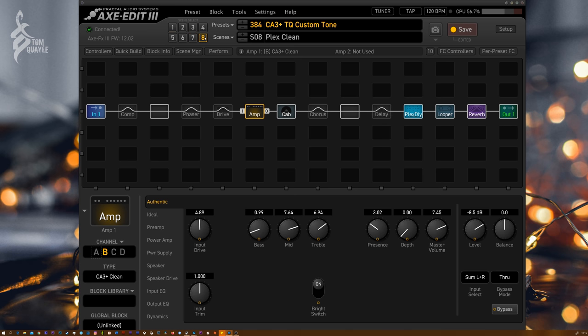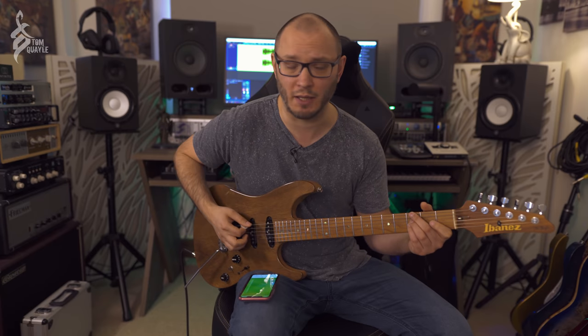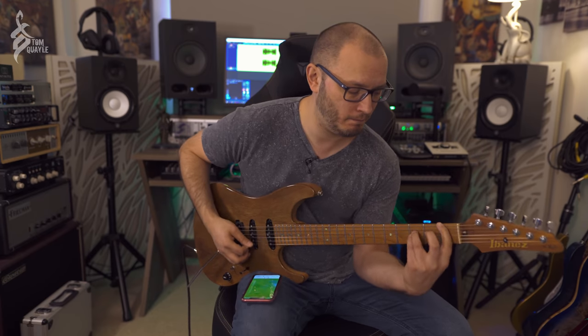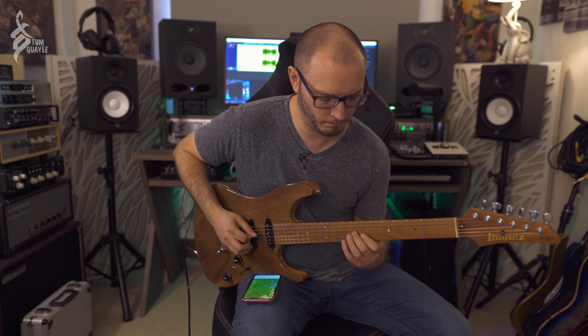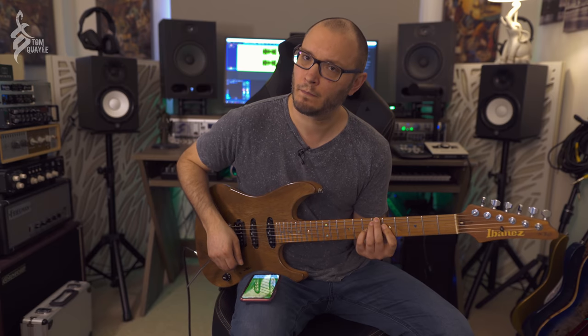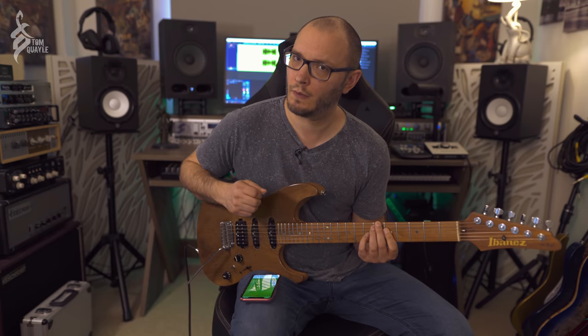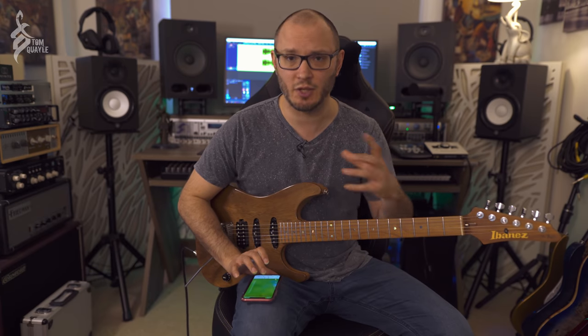Then in scene six we've got the drive pedal engaged — in this case the non-modded Tube Screamer, because I actually wanted to remove some of the low end. It's super dynamic. Absolutely killer. And then a big stereo analog chorus — kind of Mike Stern territory. Finally, scene eight is the Plex Verb with the clean channel, giving you massive chordal swells.